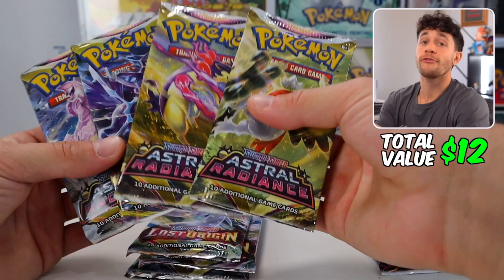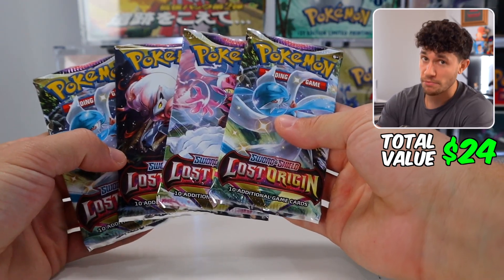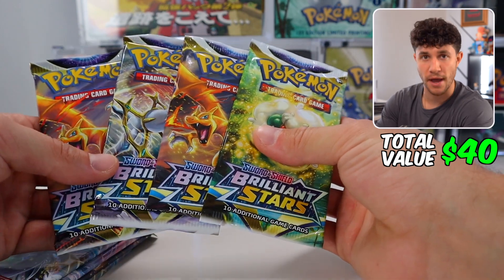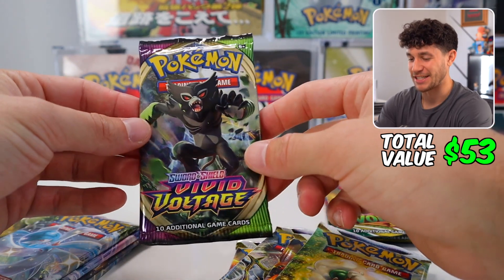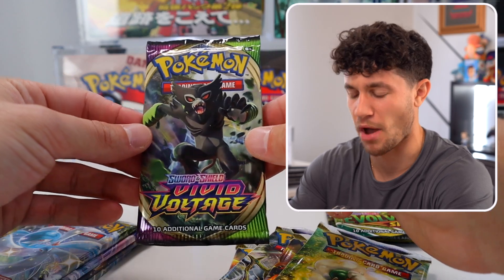In this box we got four Astral Radiance packs, which are selling for about $3 a pop; four Lost Origin packs, also selling for about $3; four Brilliant Stars, selling around $4 a pack; two Evolving Skies, selling closer to $5 to $6; and then one single Vivid Voltage pack at around $3. I don't know why they keep putting just one Vivid Voltage pack in these boxes — it's so weird to me.